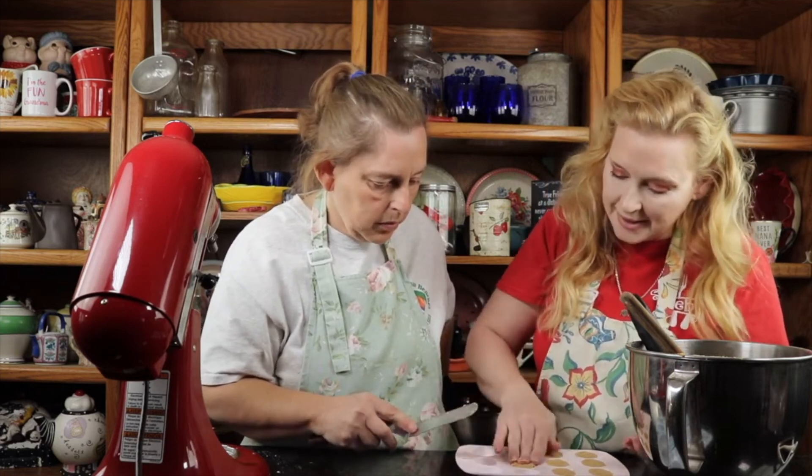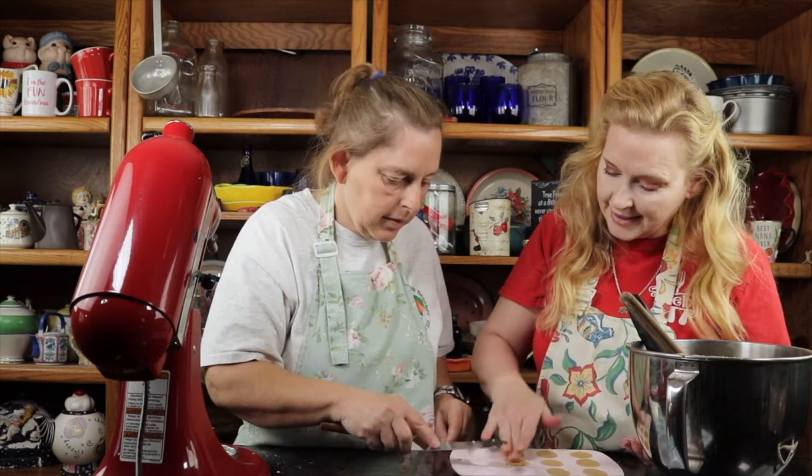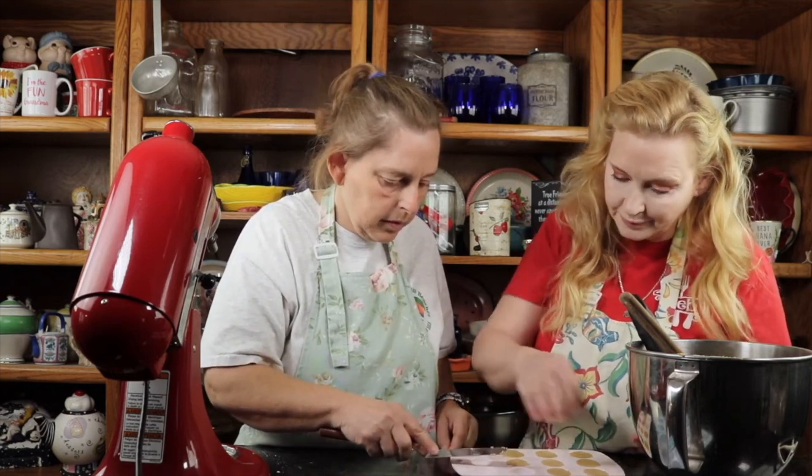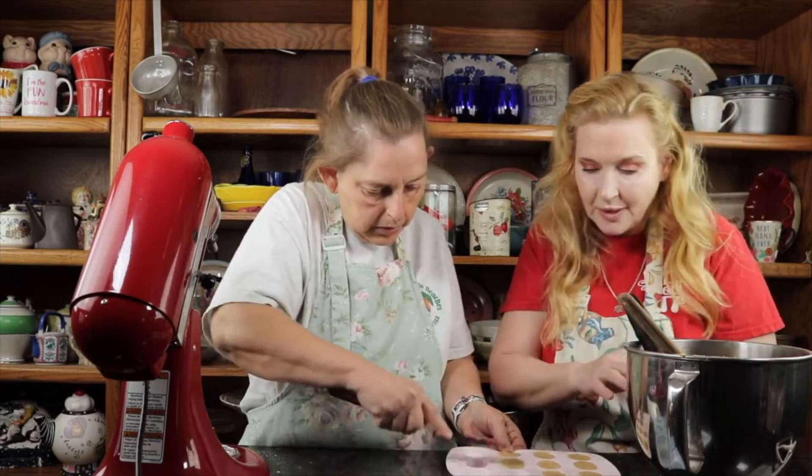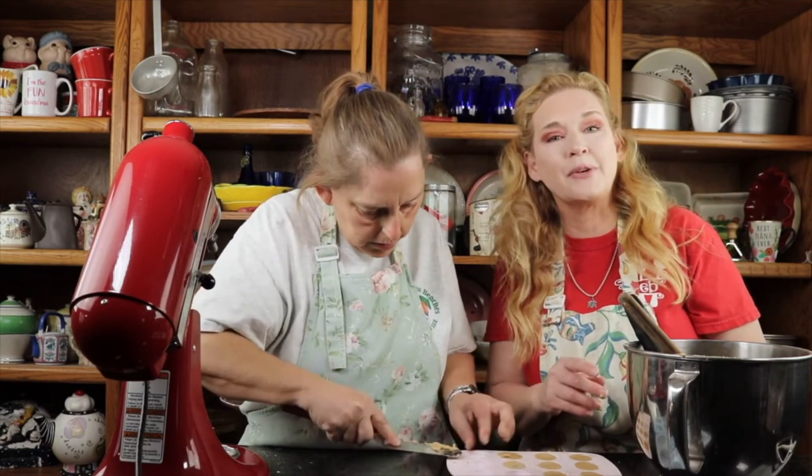This mixture is like Play-Doh — it's the consistency of Play-Doh. So we've got a lot to do. We'll come back and show you what it looks like when it's done.